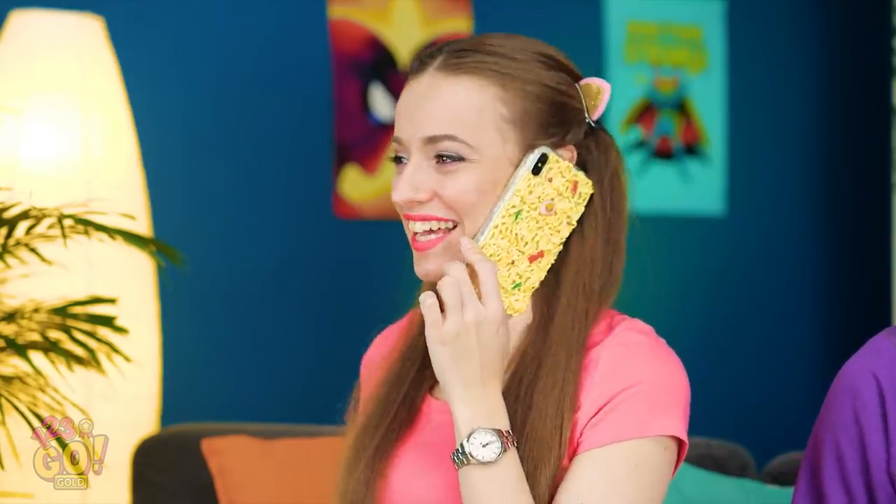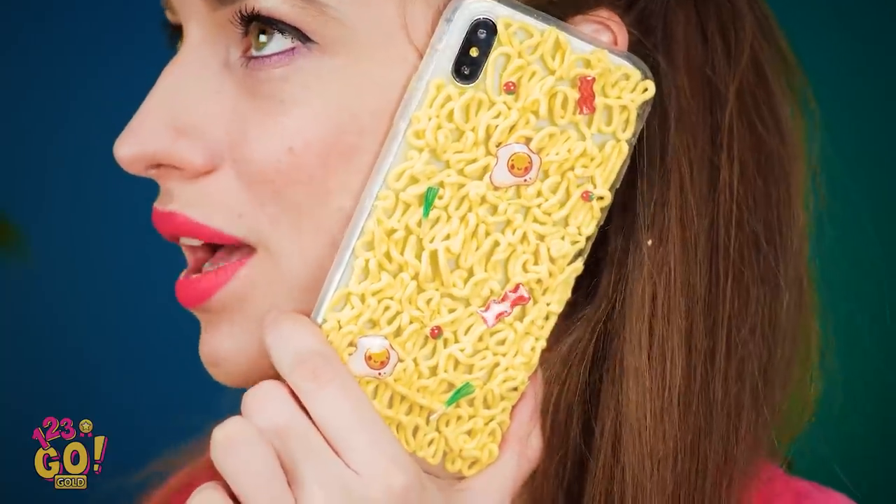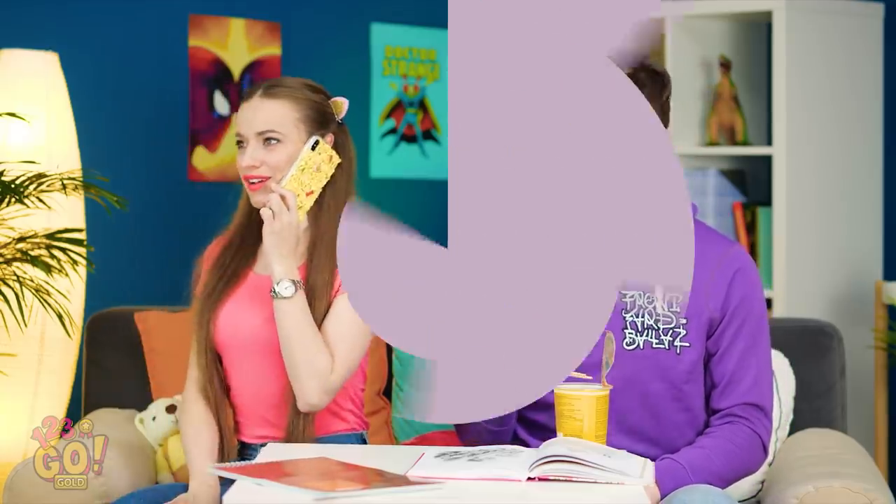Hey, sorry I missed your call! Woah, check it out! Are those the noodles I spilled? Get your own noodles, Adam! Who knew I was good at painting? Adam's sure having a good time!